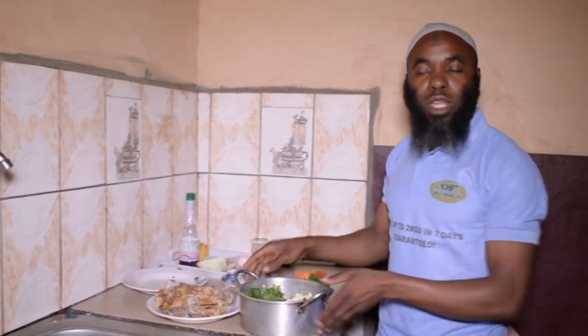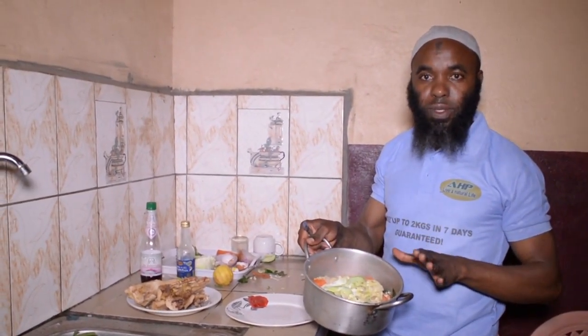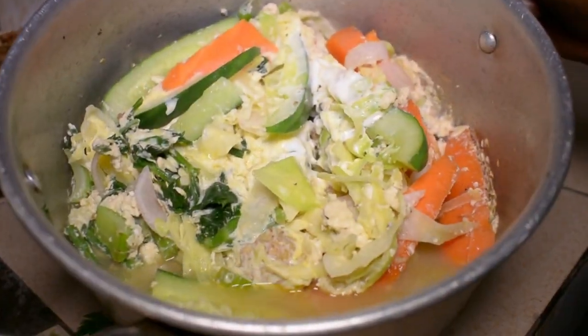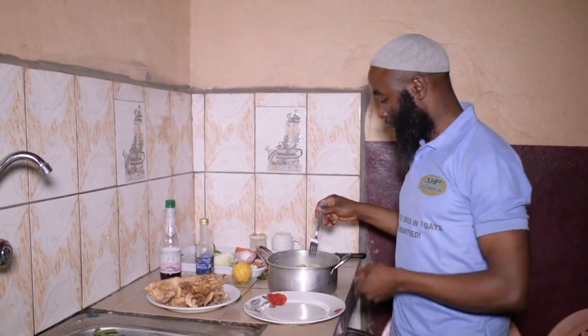Then I'm going to steam this just for 10 minutes. After 10 minutes it's going to be ready and then we can have our meal. This is the final product — this has been on the stove just for 10 minutes. You can see how presentable it looks. So now I just want to dish the quantity that I want to eat.